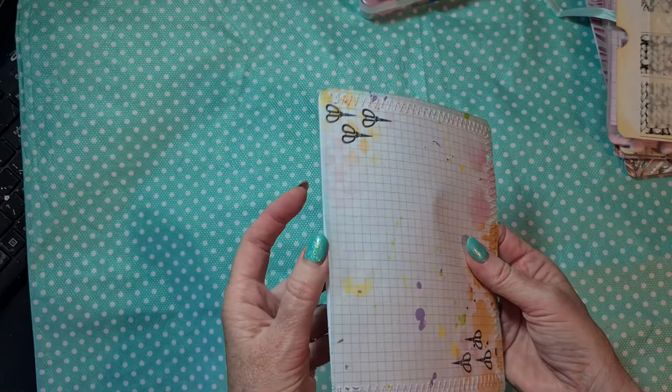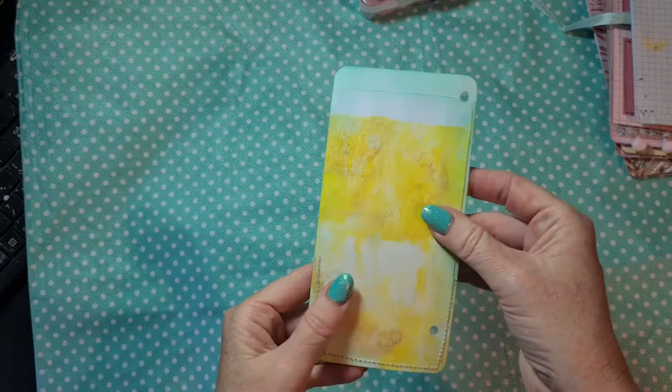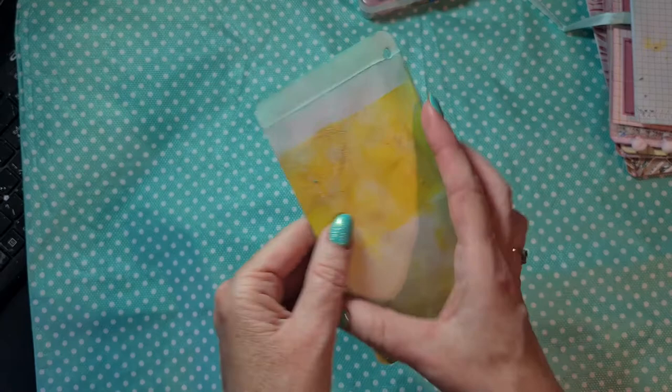Then we have another simple page for writing - here is also a pocket. I stenciled, splattered, and stamped on this grid paper - I really think it looks so cool, I really love this. So simple, so beautiful. Then I also made from a big envelope two smaller pockets from envelopes that I did some jelly plate printing on. I made them into two small ones, added the holes, and I added a pocket here, an acrylic pocket - that was a leftover from this, used here, and stitched it on.